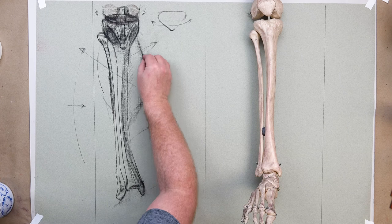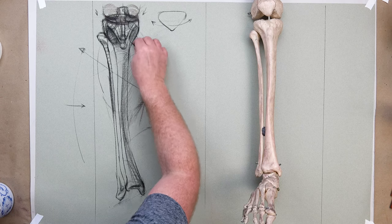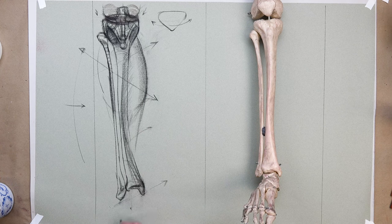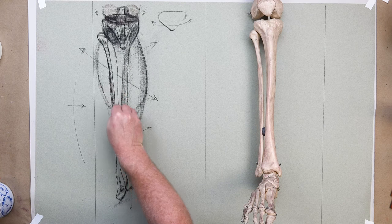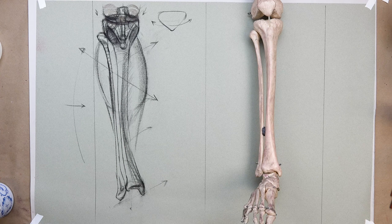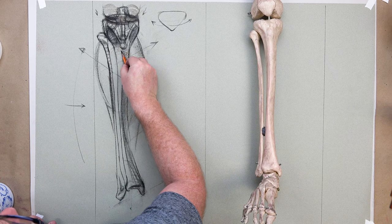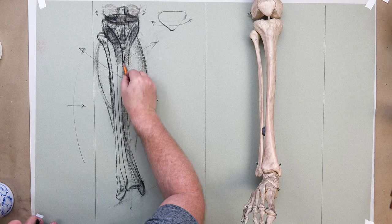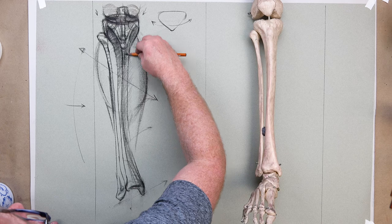We have that beautiful calf muscle — everyone loves the gastrocnemius and soleus area. That aspect follows a downward diagonal trend, coming all the way down to attach behind on the calcaneus bone. The bone and the calf do not align — the calf is a little more angled. The spine here is important — a high ridge articulating through here.